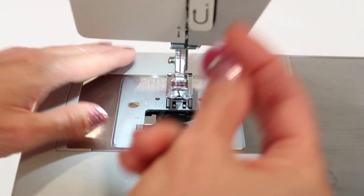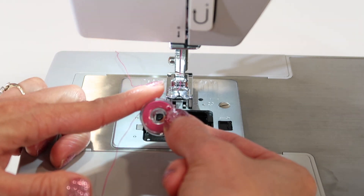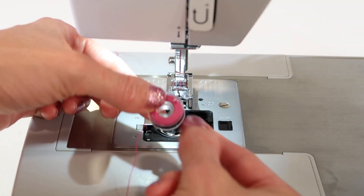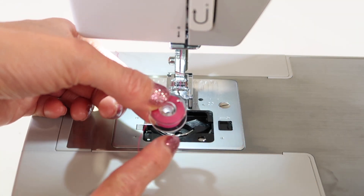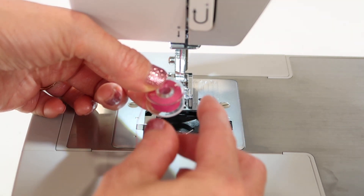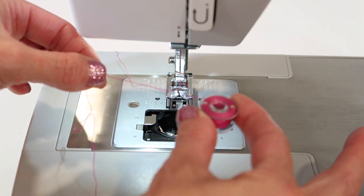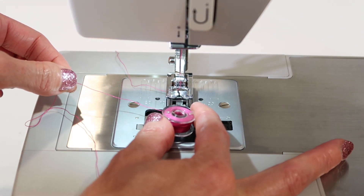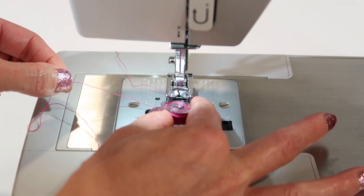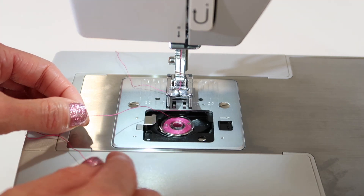Let's take this bobbin out so we can see what that actually looks like. The thread needs to be coming off the left side. Here's a little trick: when you wind the bobbin on the spindle at the top of the machine and you are done, you will pick it up and drop it right down into the machine — that is the correct way. It's actually the same way that it is wound that it drops in.